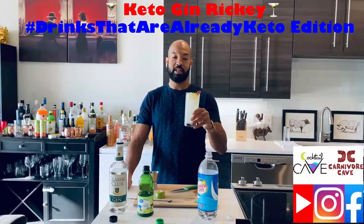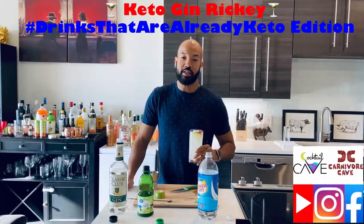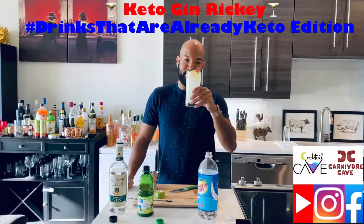Once again, Gin Rickey — keto, drinks that are already keto addition. Talk to you guys soon. Cheers.